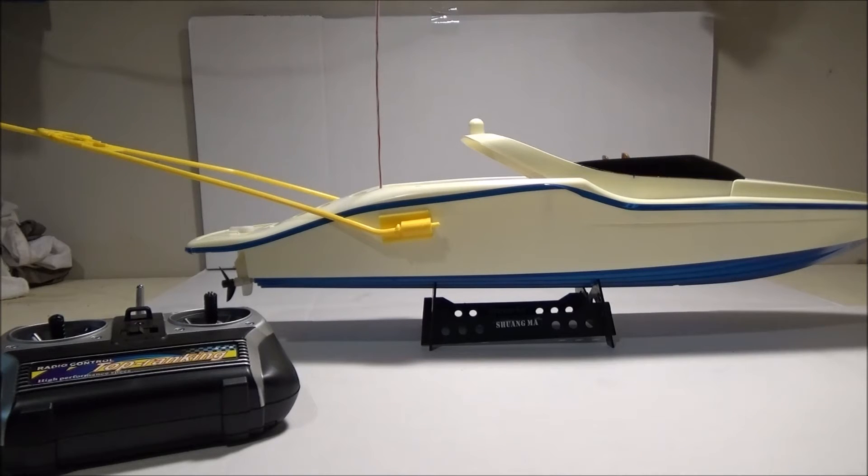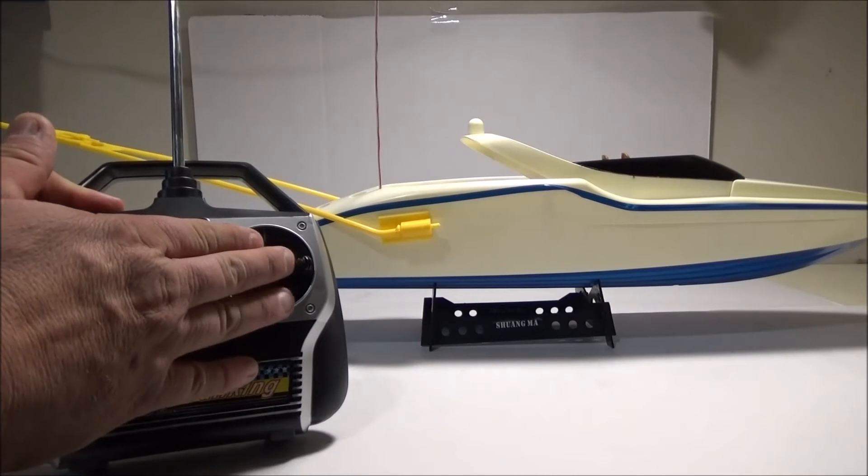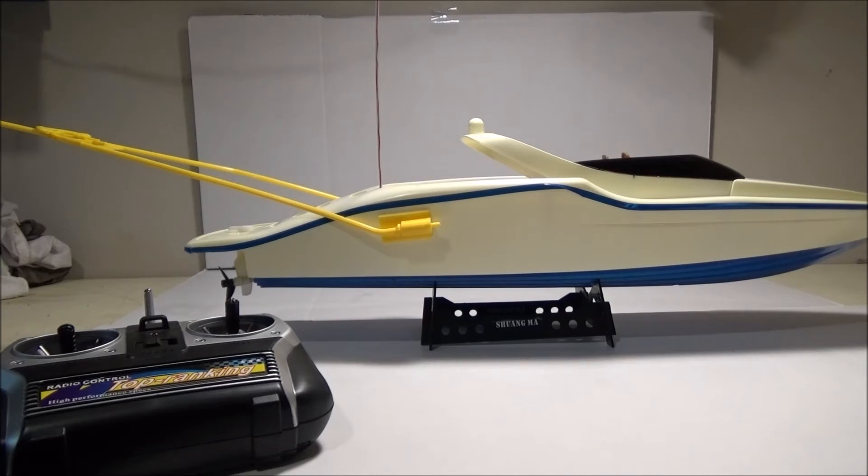I haven't actually fished with it yet, but I ran it. It's a little quirky at first, but you can get used to it. It has three forward speeds if you're going straight. But if you want to turn, you have to give it full throttle, which was kind of weird at first — when you turn, it's full throttle, as fast as it'll go. If you want more control when turning, you probably want to use a weaker battery. But it is pretty fast.